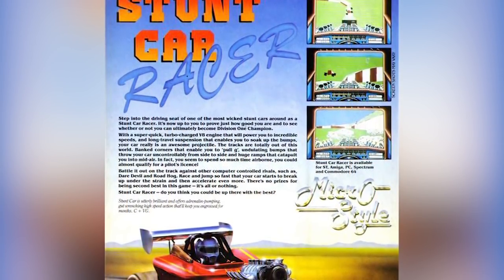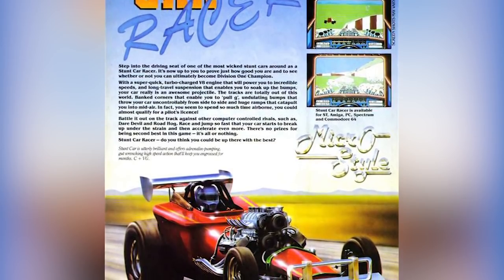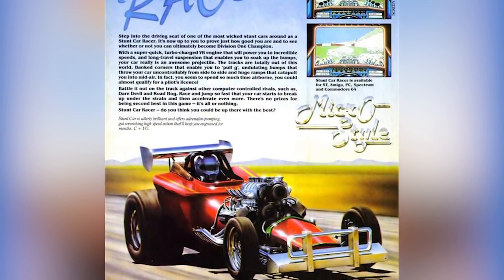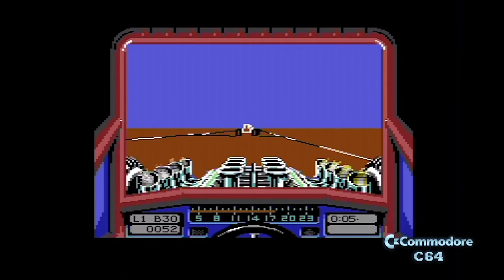Even when the BBC was at its heights, only the very few big titles got ported to the system. So by '89, '90, unless Superior Software ported a version, you weren't going to get one. And here's Stunt Car Racer running on a C64, which from my mind is one of the best 8-bit versions.